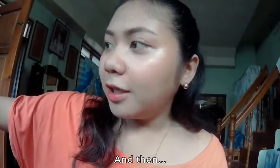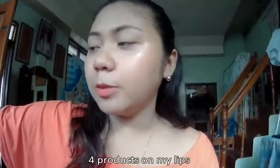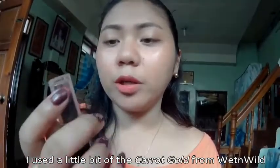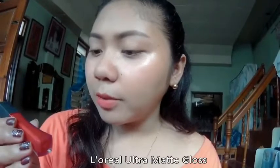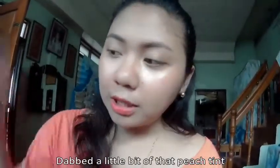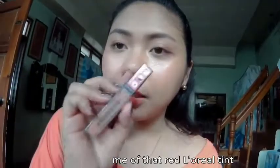And then yeah, this is a lot of products on my lips. I used a little bit of the Chiro Gold from Wet n Wild. And on the center for that ombre look I used this L'Oreal Ultra Matte Gloss Pro Matte Gloss, just on the center. I also dabbed a little bit of that peach tint and some of that red L'Oreal Gloss on my cheeks.